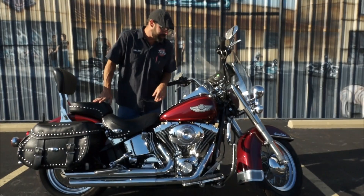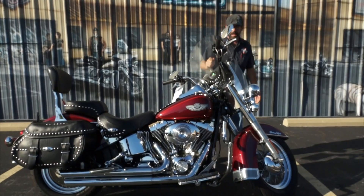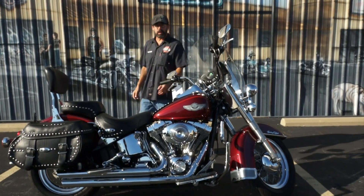This is a 2003 model. This bike's got right at 53,000 miles on it, and we're going to let her go nice and cheap. This one's going to go for $8,495.